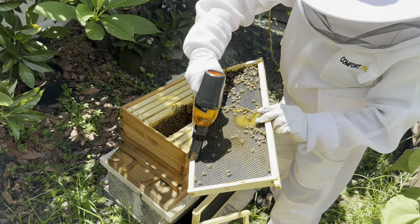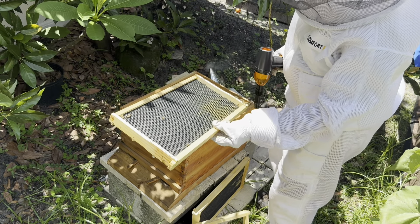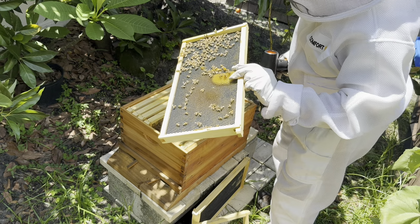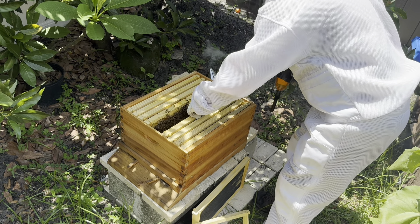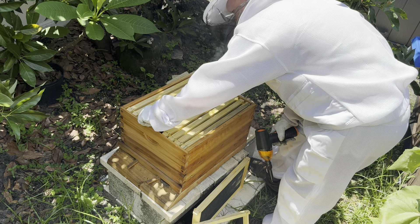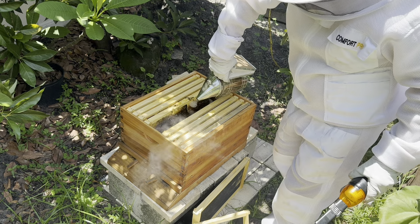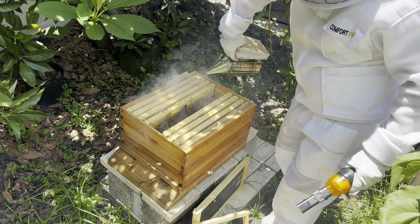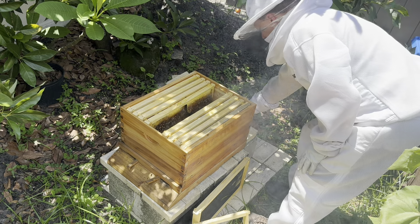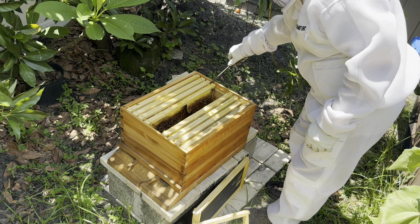There's a beetle. There's a beetle. There's a beetle. I just got smoked — can't see. I left my hive tool at the other apiary, so I'm using a flat blade screwdriver. So far it's working.